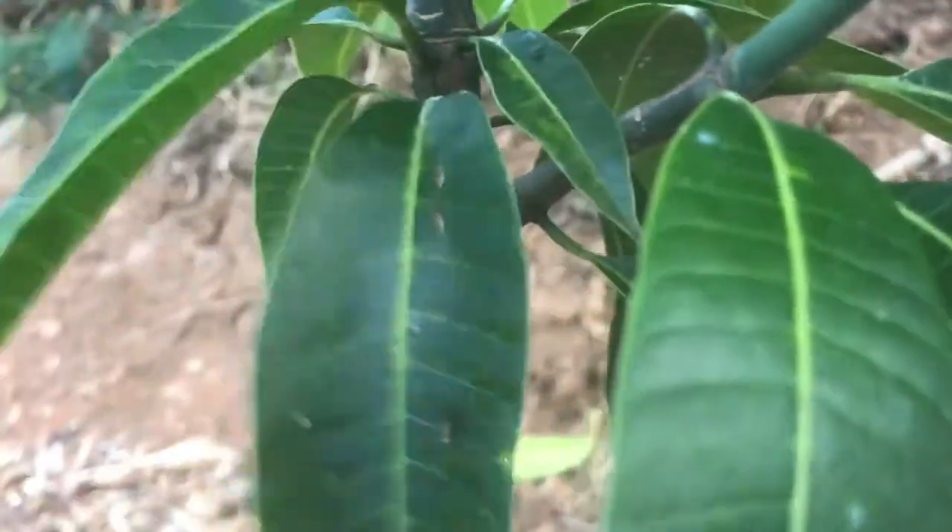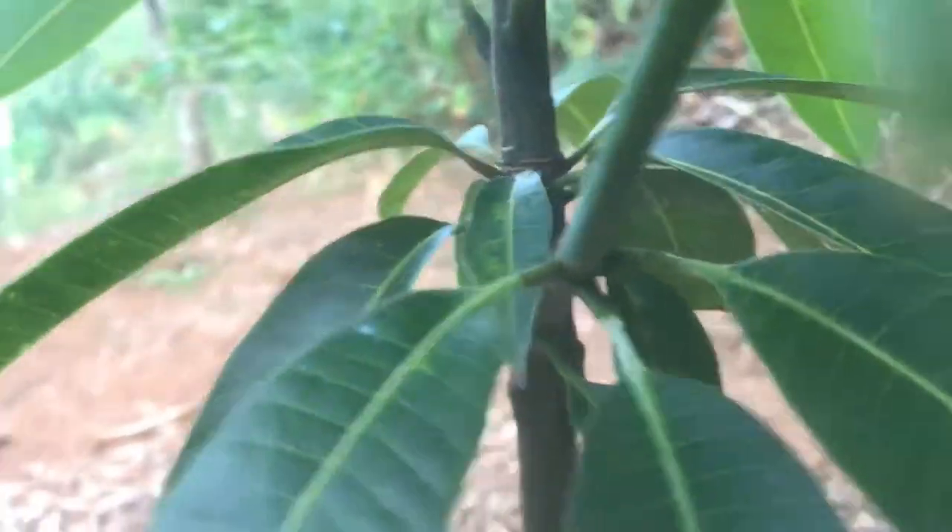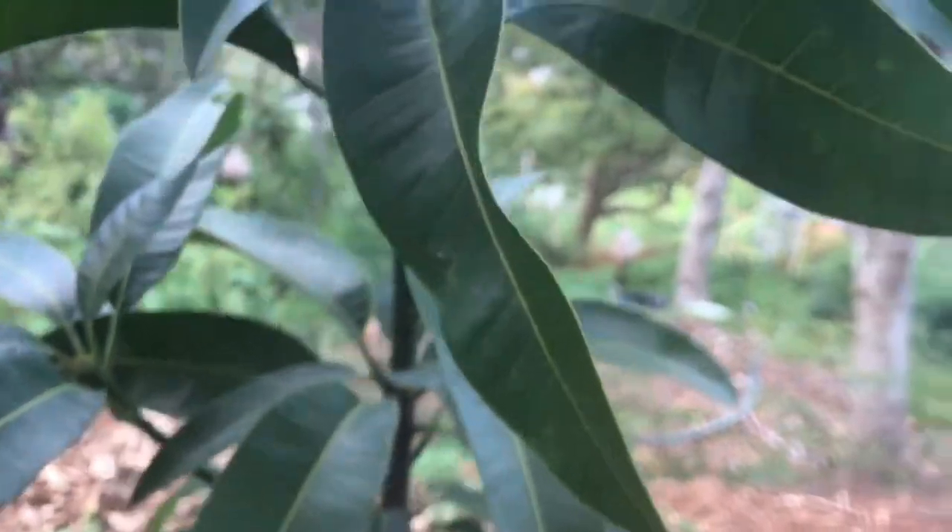Down here we have new leaves, more on the smaller side, but they're still very healthy in color. These are the more recent leaves that came up on this tree. So there we go — a little 360 action right there with this fruiting tree!